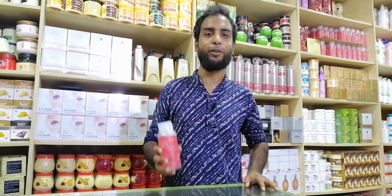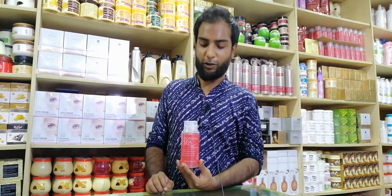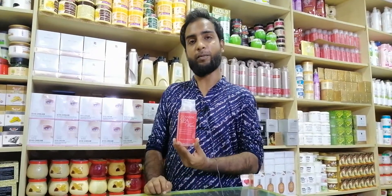Salam alaikum. I am here with BT Solutions. Today I am going to do a clean water, and it is a multi-purpose water.